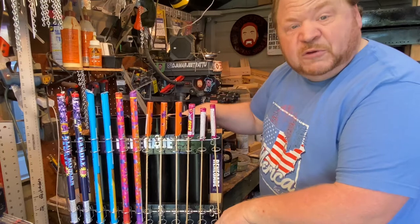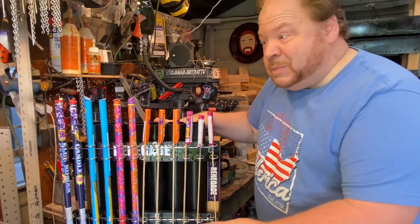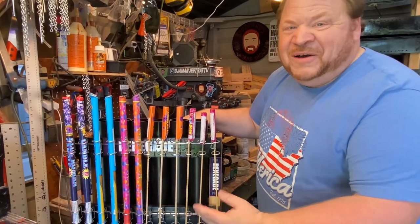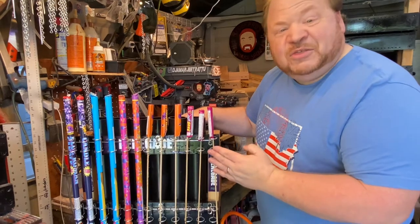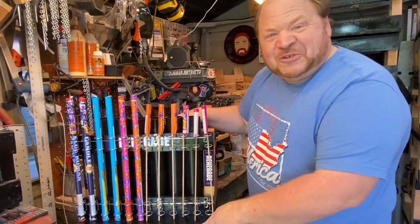Very versatile — kind of the all-in-one. If you like to demonstrate fireworks, this is a perfect thing. If you have a gift you want to give someone, maybe you'll do that. Thanks again for checking out the Renegade Pro, and thanks for watching Red Beard's Fireworks Showcase. I'll see you next time.